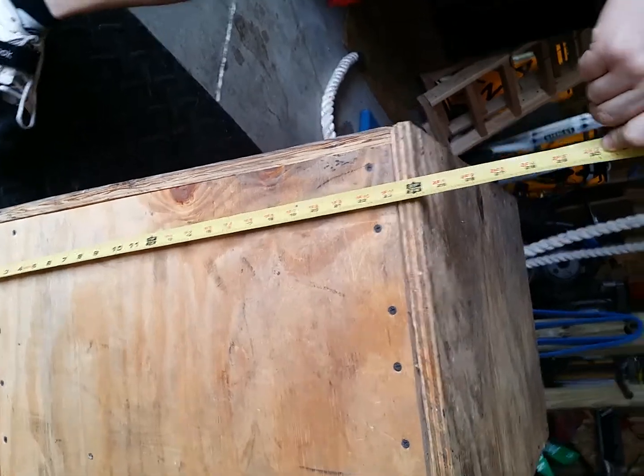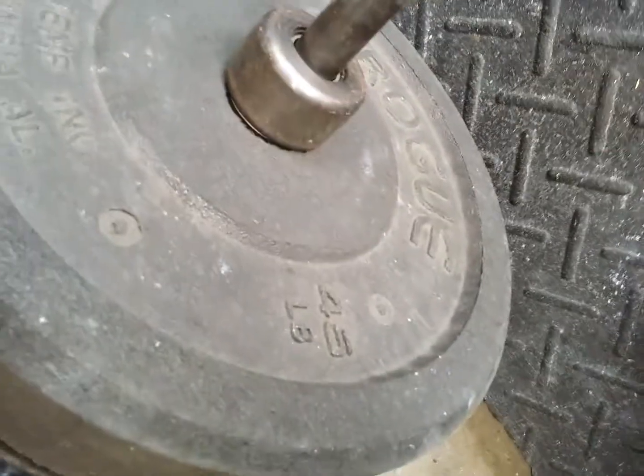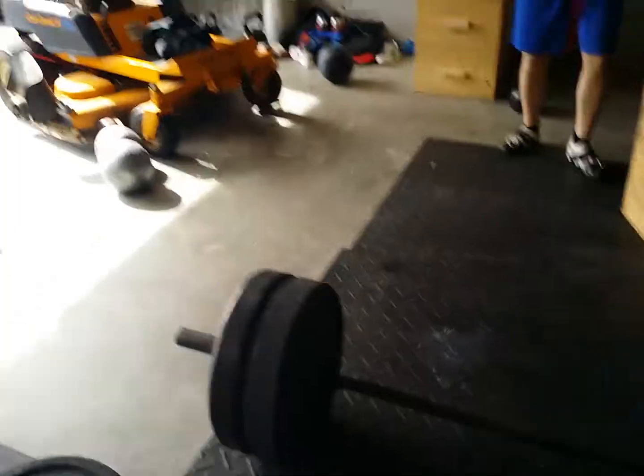24 inches? 24. Deadlift, 45. On there somewhere it's 45. 45 pound bar for 225.